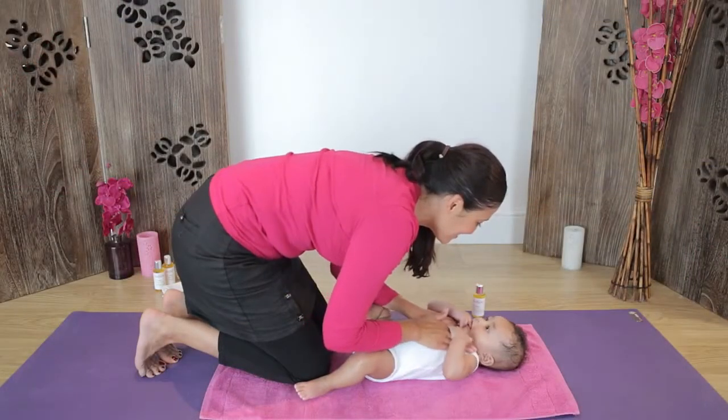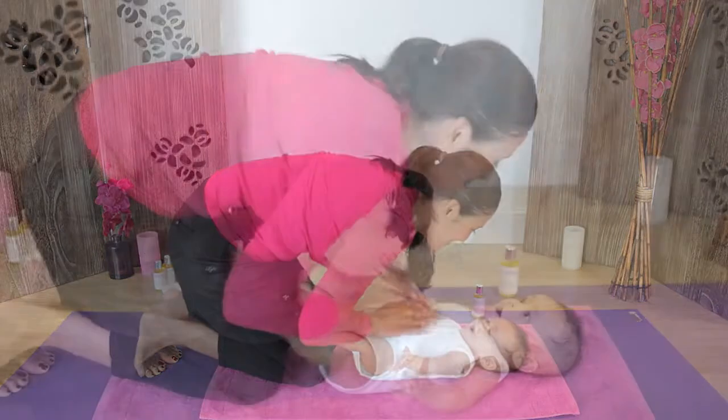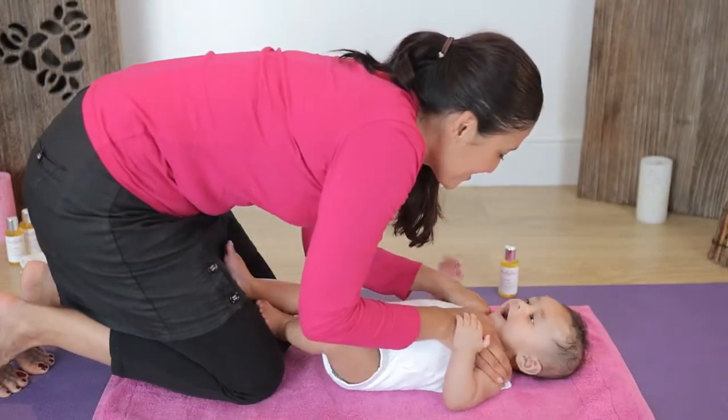Start with your hands at the centre of your baby's chest. Slowly sweep the hands up the chest, round the shoulders and down your baby's arms.